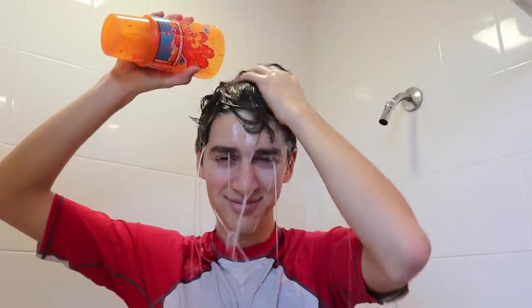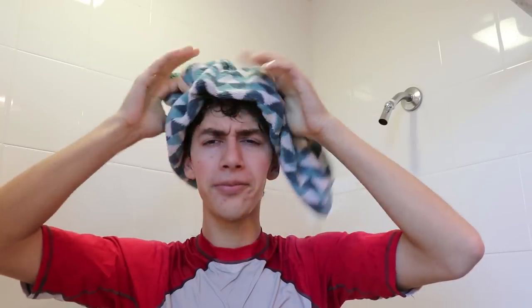Early in the morning. This is the way we dry our hair, we dry our hair. This is the way we dry our hair, early in the morning. This is the way we comb our hair. This is the way we comb our hair, early in the morning.